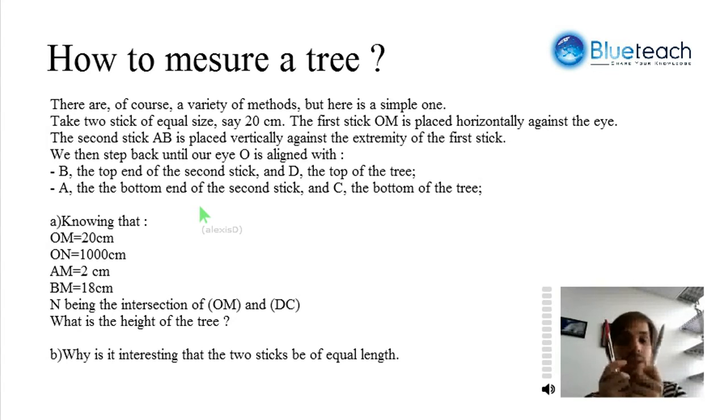The idea is we have two pens that are the same size, and we're going to place them in front of our eyes in a special way, and try to watch the tree with our pens, and then measure how far away we are from the tree. This might seem a little complicated, so I'm going to show you with a drawing.